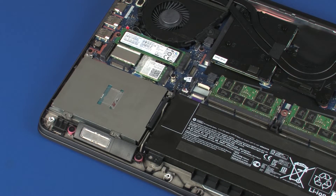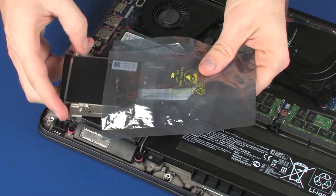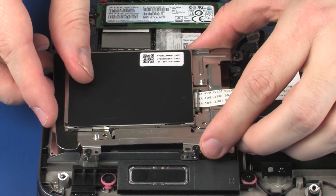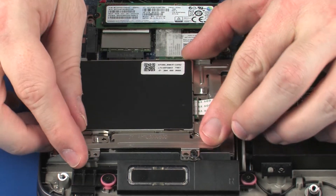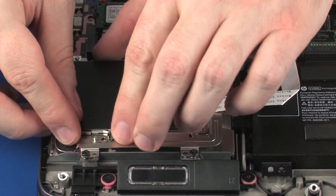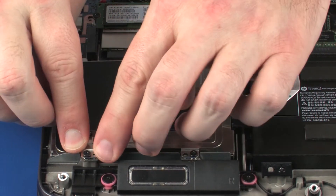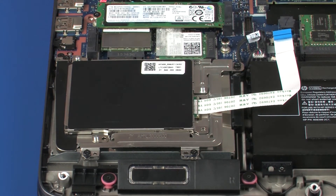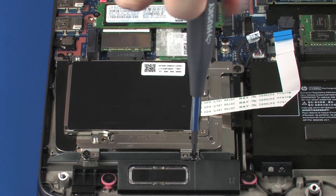Replacement: Remove the SmartCard Reader from the static-dissipative bag. Place the SmartCard Reader into position on the hard disk drive. Tighten the four captive P1 Phillips-head screws that secure the SmartCard Reader to the top cover.